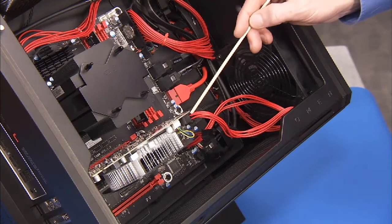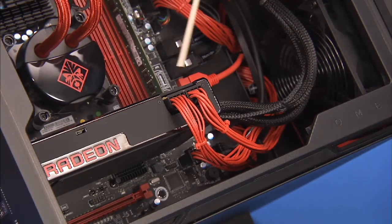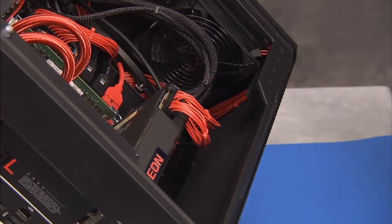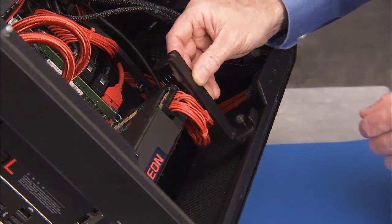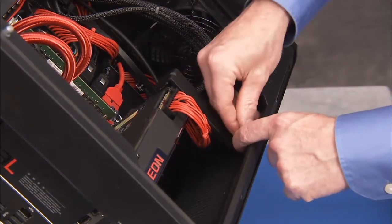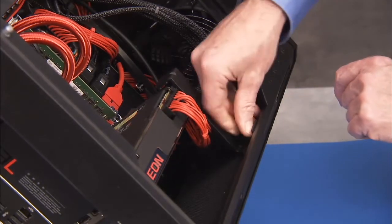Replace the graphics card power connector or connectors to the graphics card. If the graphics card retaining bracket was removed for a full length graphics card, align the graphics card retaining bracket back over the inside edge of the graphics card and secure the bracket to the unit by tightening its Phillips number 2 thumb screw.